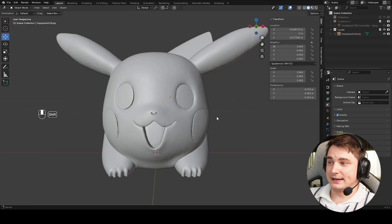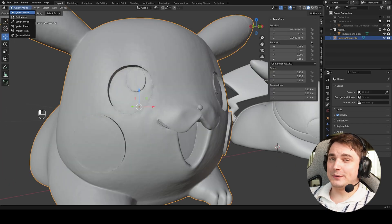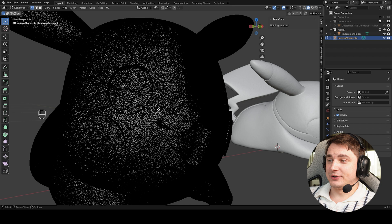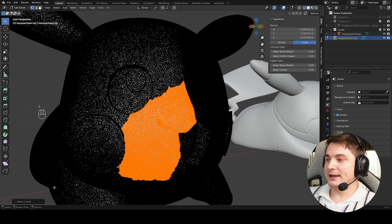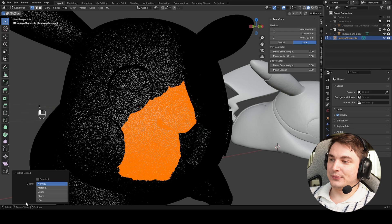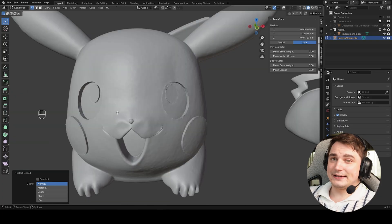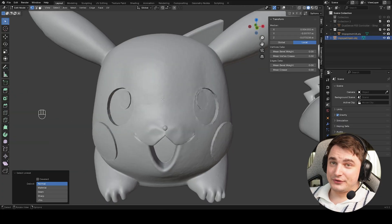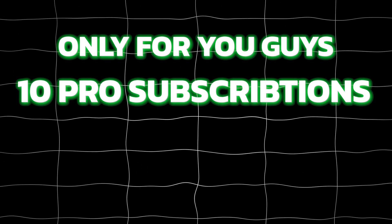A few important tips: AI-generated models often have problems with mesh organization. If we go to Edit Mode by pressing Tab, click on any part, then press L to select connected faces, you can see that some parts are disconnected. This happens with a lot of AI generators and there are a few ways to fix it.